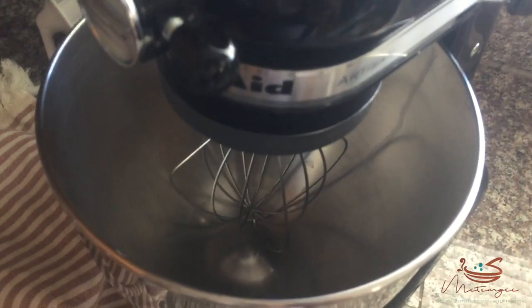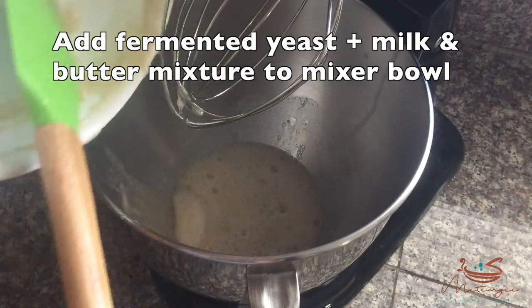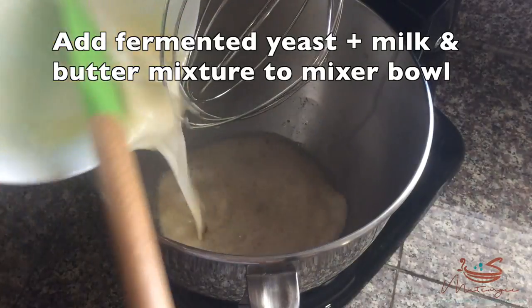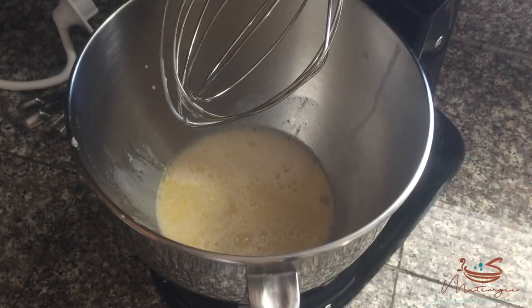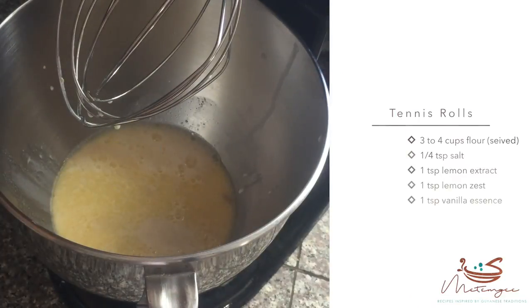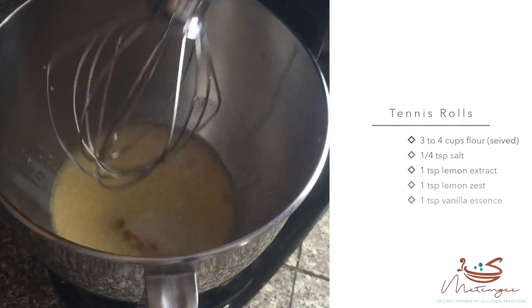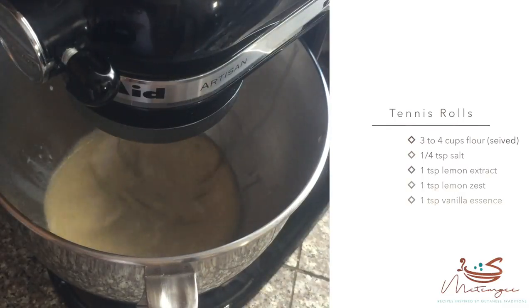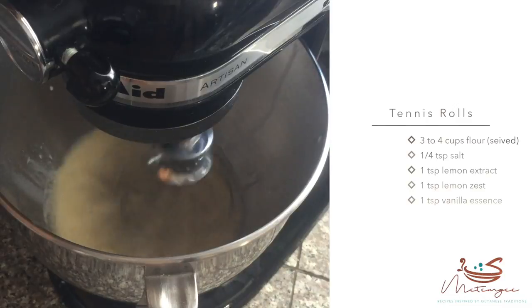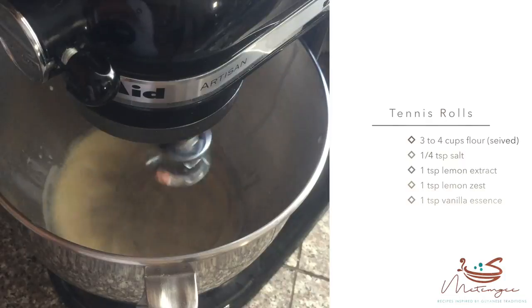I'm going to mix that together and fully mix it in, and then we're going to go ahead and add that to the bowl of our mixer. Starting off with the whisk attachment, I'm adding that milk and butter solution to the bowl, then I'm going to add one teaspoon of lemon extract, followed by one teaspoon of lemon rind or lemon zest, and then one teaspoon of vanilla essence, and mix that all together.